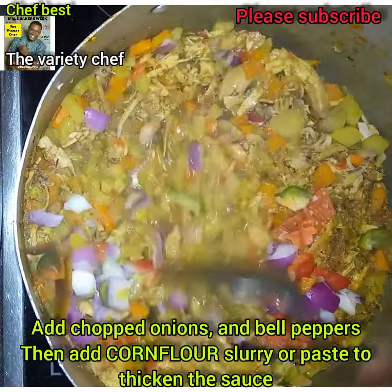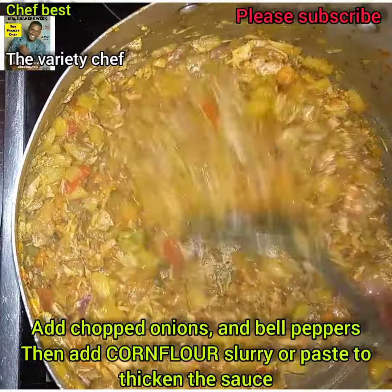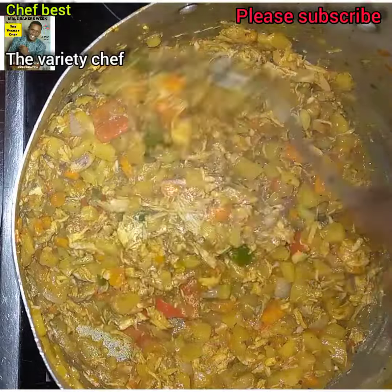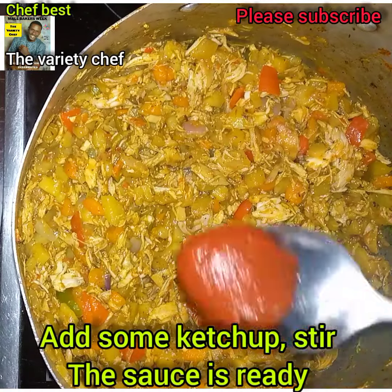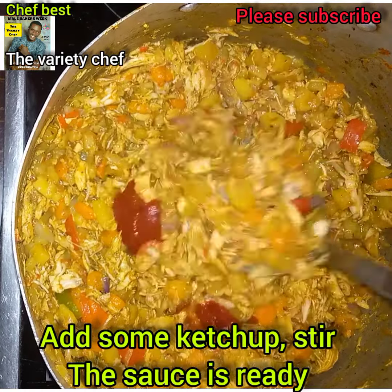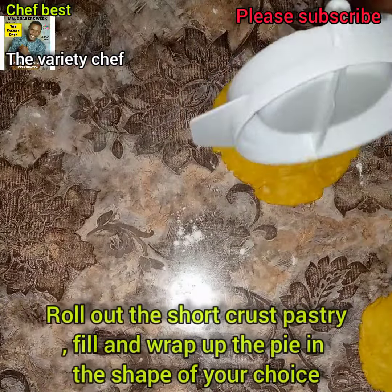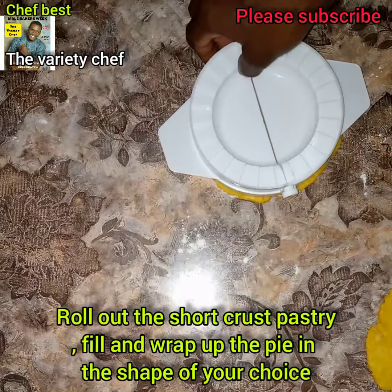Then add some corn flour paste — or corn flour slurry — to thicken this. Lastly, add some ketchup and mix everything together. Your sauce is ready.